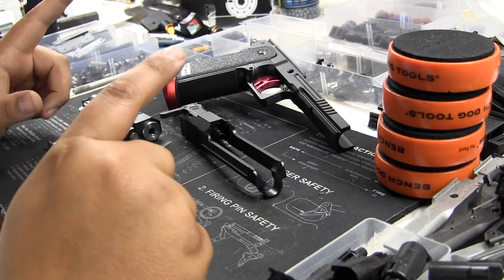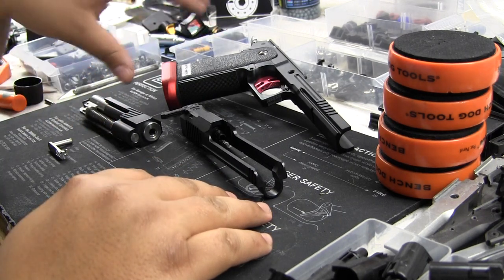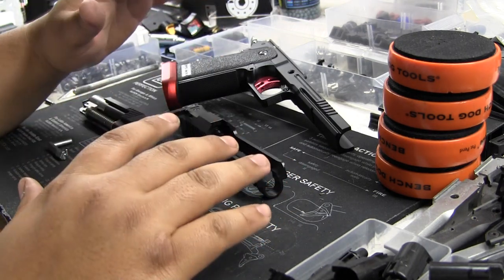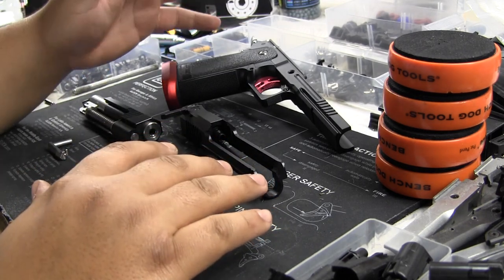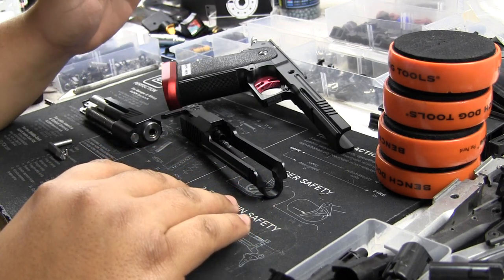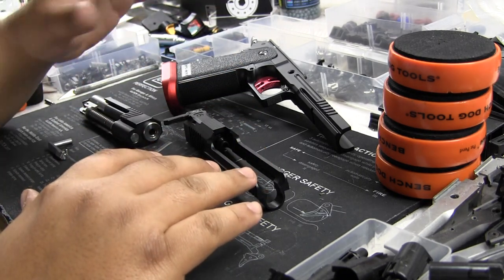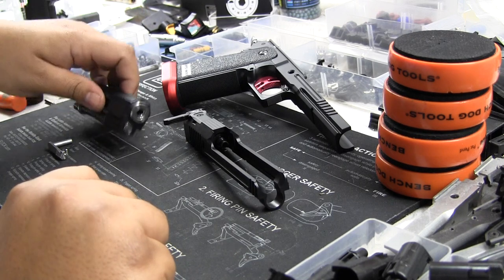Don't worry, I'm still gonna keep my promise to you guys. I'm gonna do the build when I build it up — right now it's just in test trial phase. I have a pistol competition I'm hosting, and I just wanted to see how this gun shoots and take it to the range to run it a little bit. This is just an extra lower I have, and I put stock TM parts and some UAC stuff in.